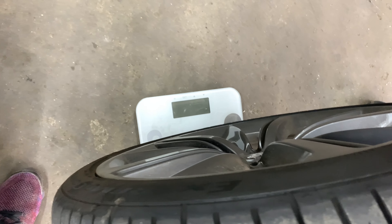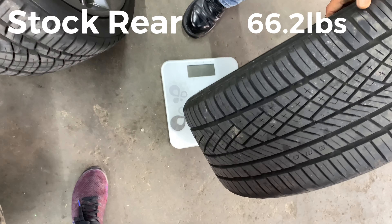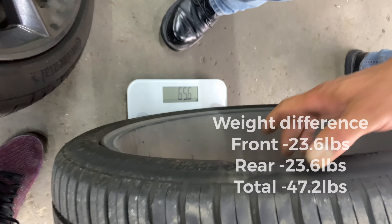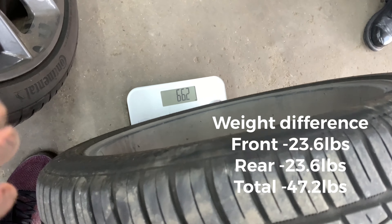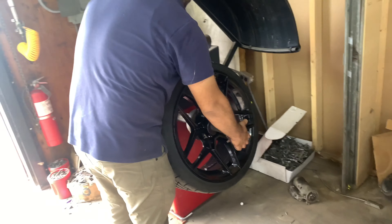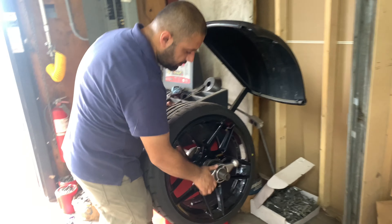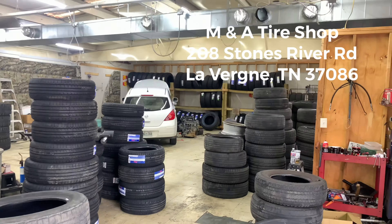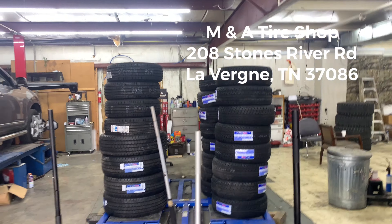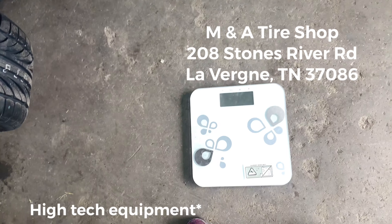Stock front is 63.8, and the rear is 66.2.